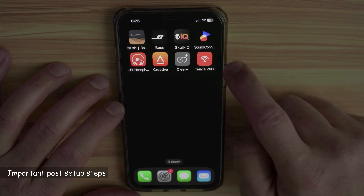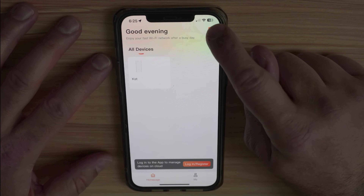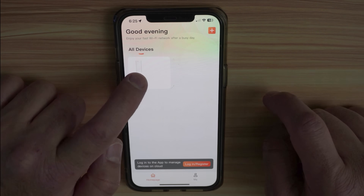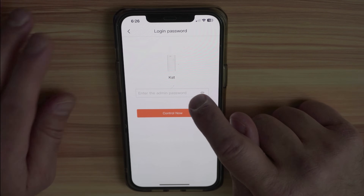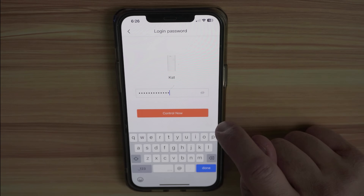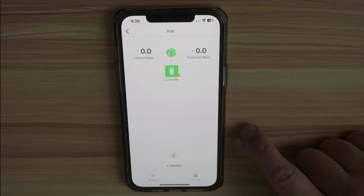The next step is to install the Tenda Wi-Fi app and launch it — it will automatically detect the mesh system. If it doesn't detect it, press the plus sign and select the mesh system manually. It will say a device is found; tap 'Control Now.' The first time, you need to enter the Wi-Fi password you set, which also serves as the login password. Tap 'Control Now' again and you'll see one node listed as the controller.